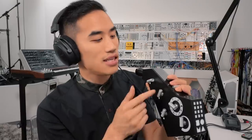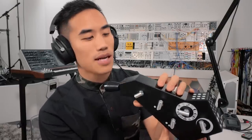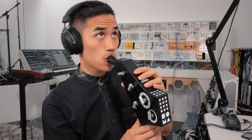Here's an example of the additional effects sensor button — releasing it in this case adds a reverb. Here's another effect sensor thing where it's adding a lower octave in. I'm not a good beatboxer at all, but this just makes it real easy.